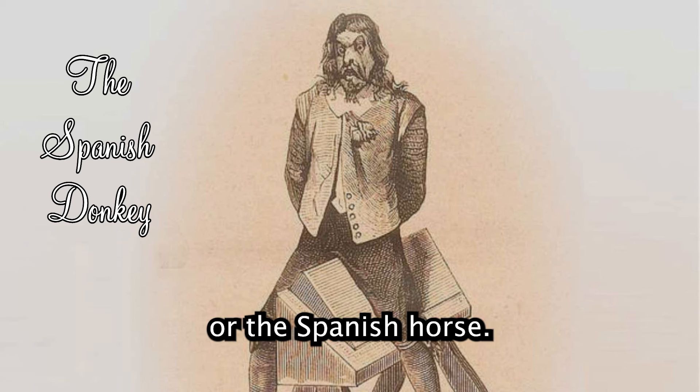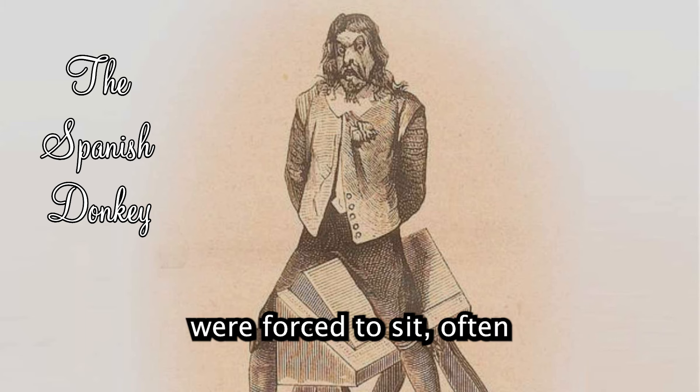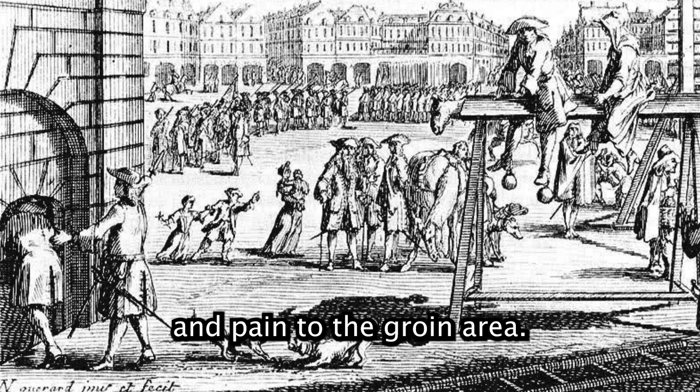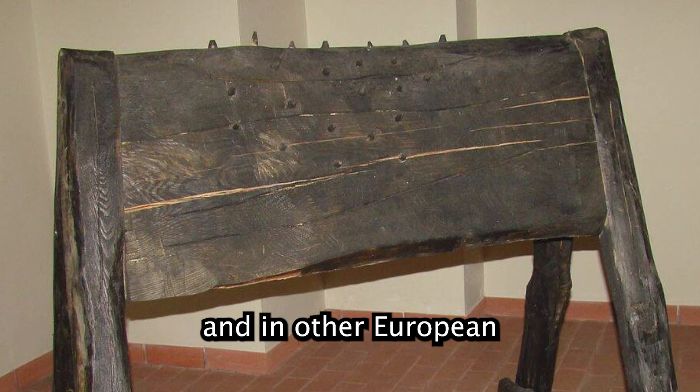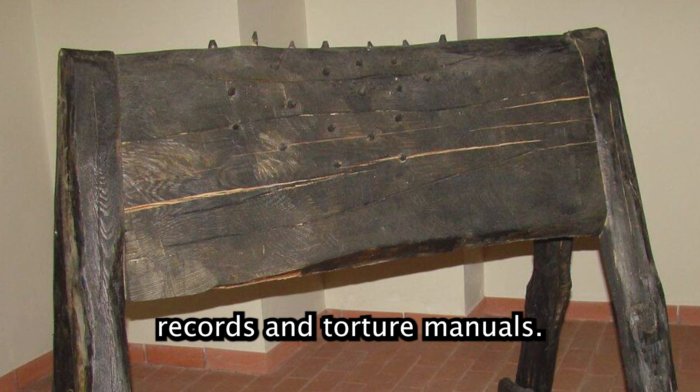The Spanish Donkey, or the Spanish Horse: a triangular wooden board where the victims were forced to sit, often with added weights to their feet, causing severe pressure and pain to the groin area. Used during the Spanish Inquisition and in other European regions, documented in Inquisition records and torture manuals.